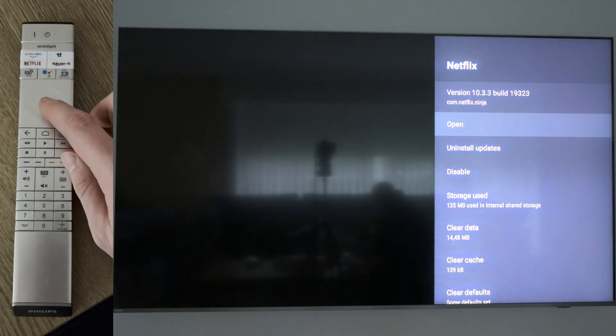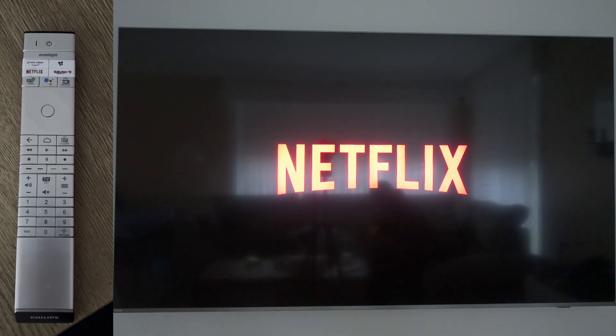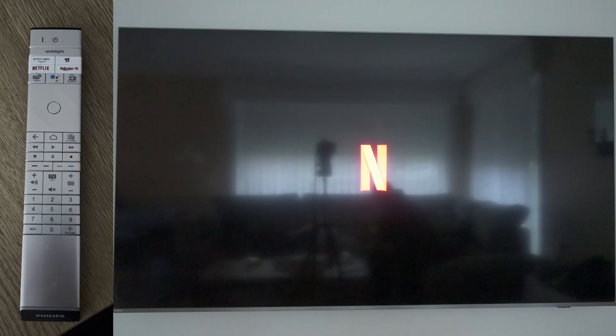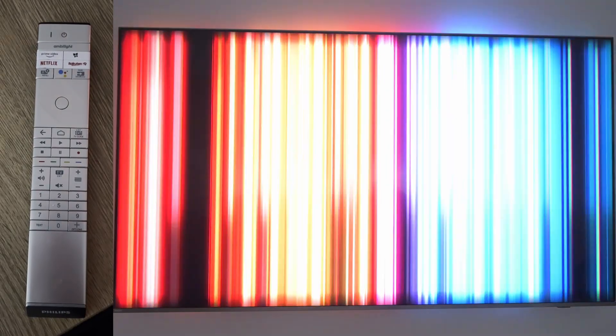From this point you can simply click up one and open the application up again. Now your application should open up as if it has been fully restarted. In this case I was having issues opening up my Netflix application, and just like that I can reopen up my Netflix application and log in again.